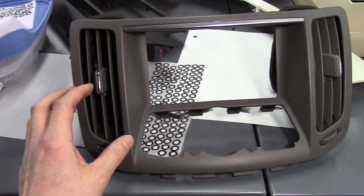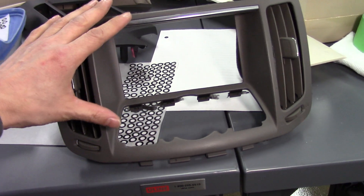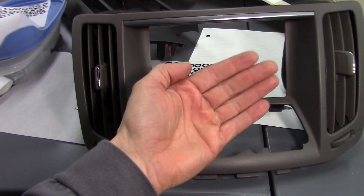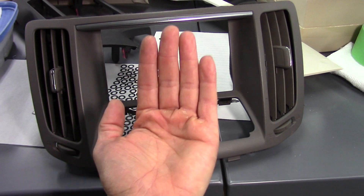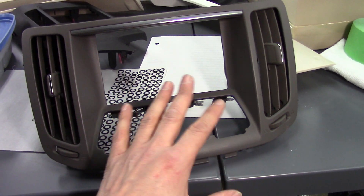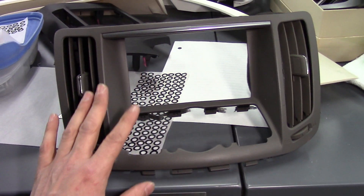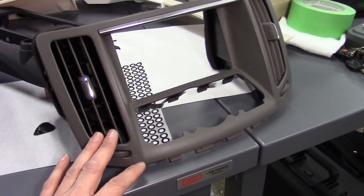We're pulling together illustrations to show our concepts for the design. A lot of people are asking about the recess of the tablet — how far forward or backward it needs to sit — and all of that has to be taken into account when figuring out how to design the plastics.